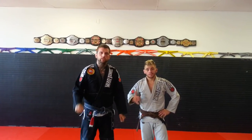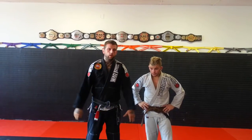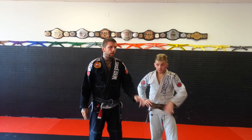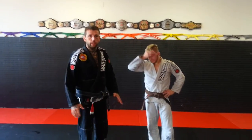Brandon Quake and Levi Mouser here at Fitness Fight Factory. Guillotine is what we're going over today. We've put out a couple of videos already on the ground, and I want to talk about a little bit of the entrance standing up.